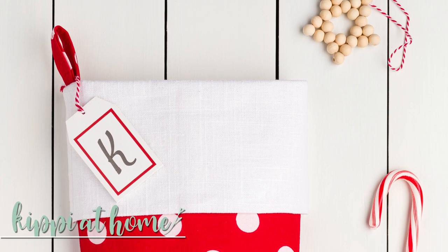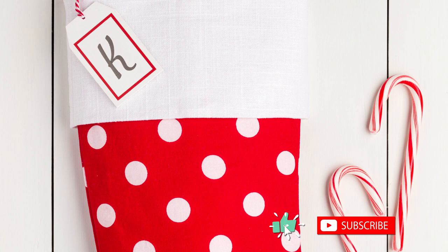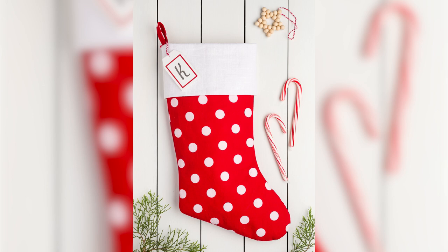Hello! Welcome! I'm Kippie from kippietohome.com. Welcome to my home and my channel. Tonight we're going to be crafting up a really pretty Christmas stocking. You can make one of these for everybody on your Christmas list. They're going to love it. It's easy, it's inexpensive, and it's so customizable. So let's get started.